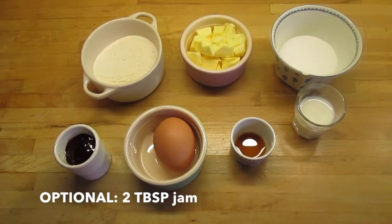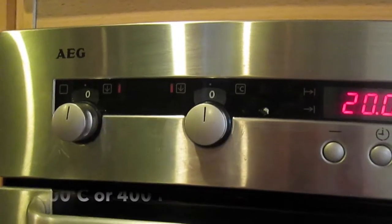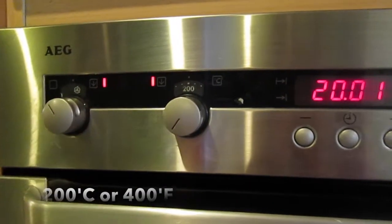You can also add in about two tablespoons of jam if you wanted to. I added them to mine but you definitely don't have to. Then you need to preheat your oven to 200 degrees Celsius — mine's a fan oven so it might be different for gas or electric.